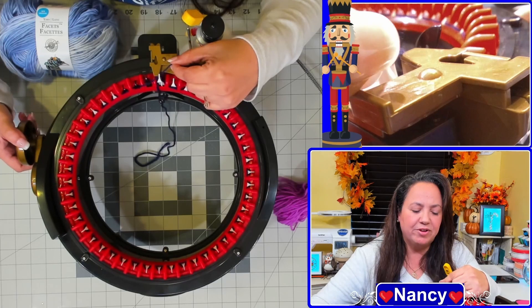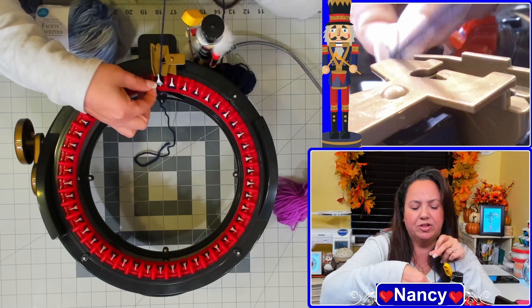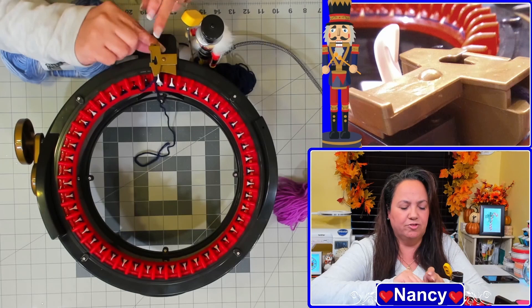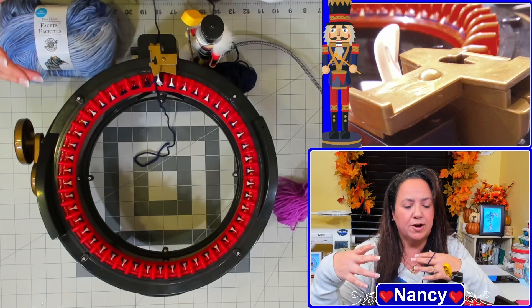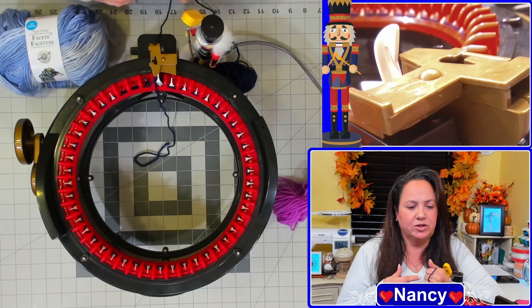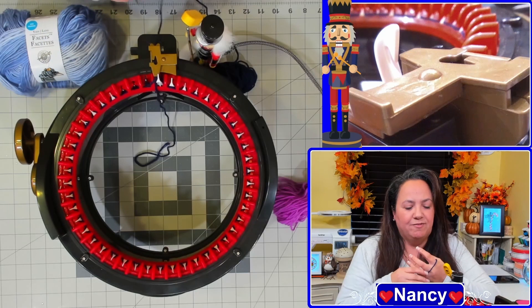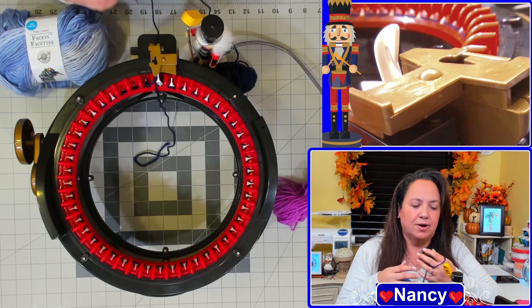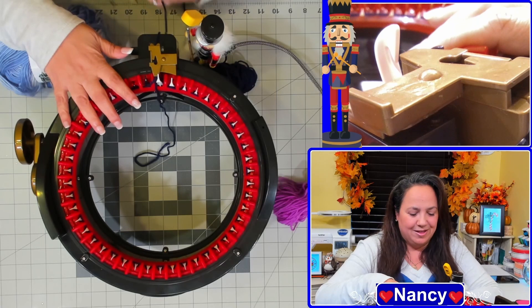Now my three black needles are back on my right, so I'm back at the first white needle. Open the yarn gauge, put the yarn inside, close the lever, and tug it down into the tension guide. I also like to position the yarn so it flows through my fingers — that way if anything gets caught or there's a knot, I'll feel it in my hand before it impacts my project. You'll get a feel for it as the yarn flows through your fingers.